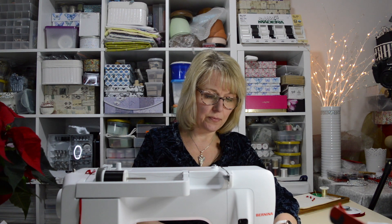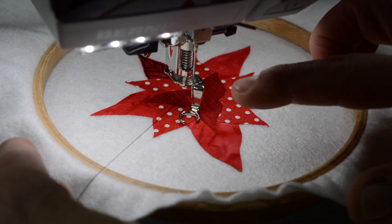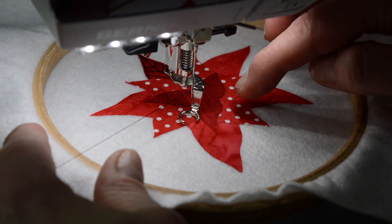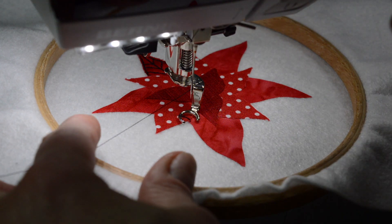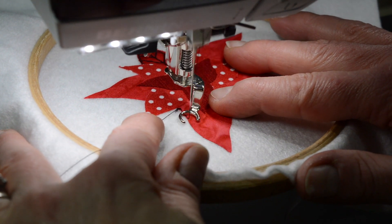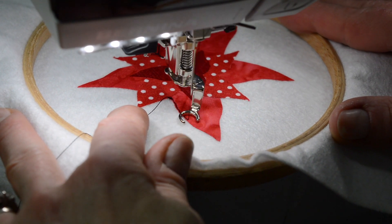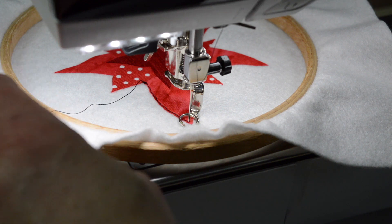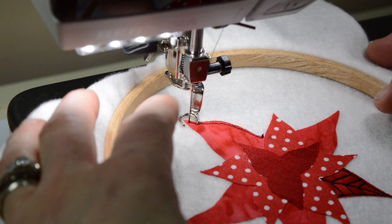I'm going to sew the outside edge of the Poinsettia and the veins, doing the larger petals first as they are separated by the next layer. I pop the needle in and bring up the bobbin thread, sewing on the inside edge — just a few millimeters on the inside edge. I'm using a straight stitch, free motion embroidery, going quite fast with my foot and moving the hoop ever so slowly so I've got that control. I'm working towards me so that I can see where I'm going. Once you've stitched a few stitches, you can cut those ends off, turn your work around and come back, sewing towards you.